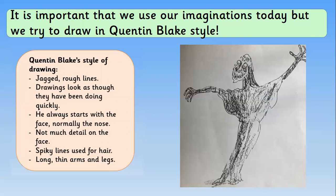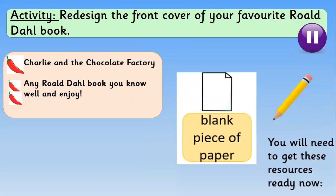Let's use our imagination today, but we need to try and draw in that Quentin Blake style. Remember: jagged rough lines, drawings that look like they've been done quickly but they haven't been — he always starts with the face, usually the nose, not too much detail on the face, spiky lines for hair, and long thin arms and legs.